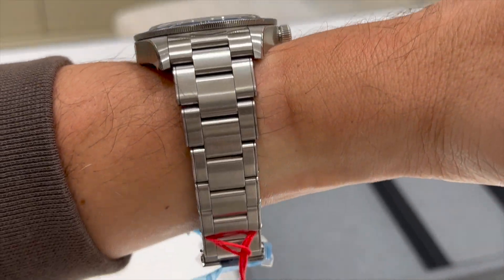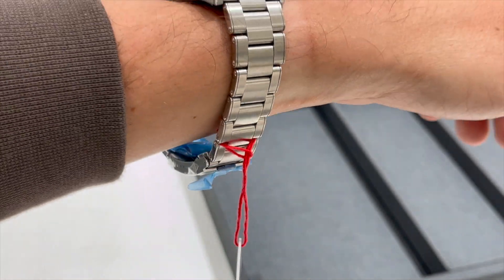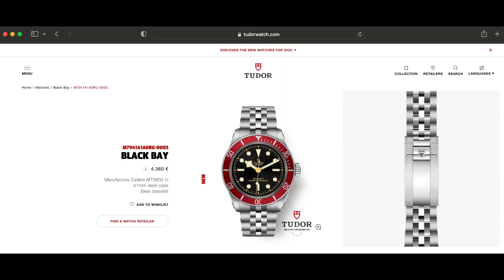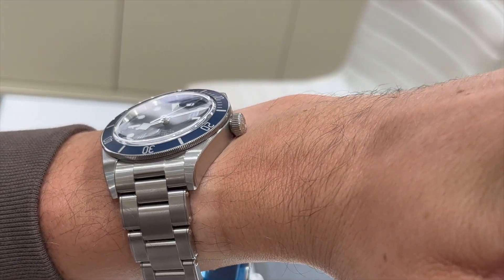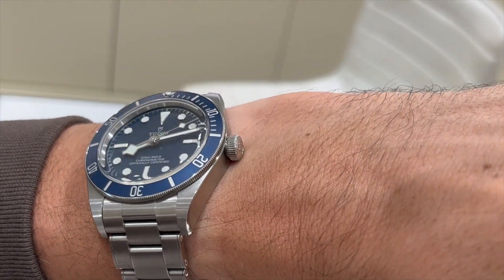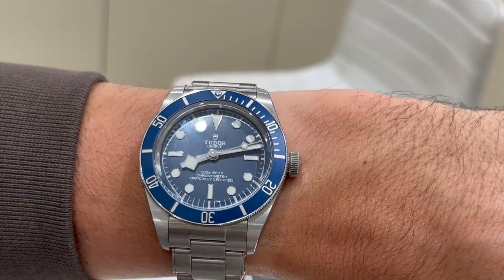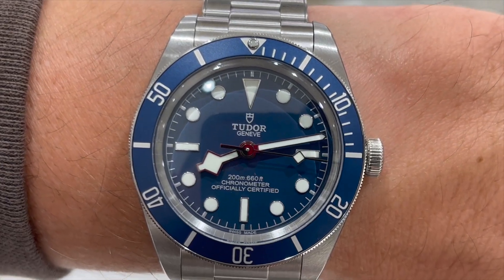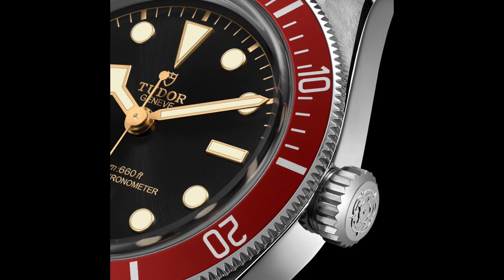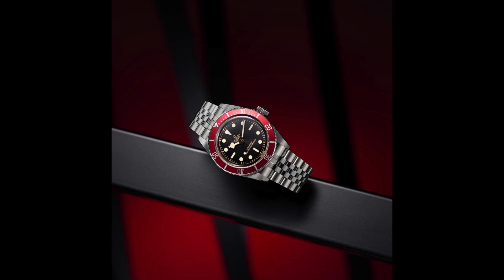But I am also very interested in the brand new Tudor Black Bay 41, the heritage edition, METAS certified, with a red bezel. It is a bit more expensive, a bit bigger, a bit thicker, and a bit more aggressive with a more aggressive bezel and crown, plus a jubilee bracelet.